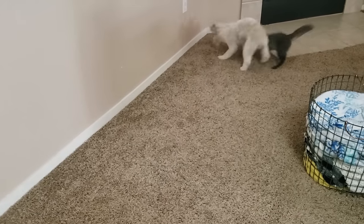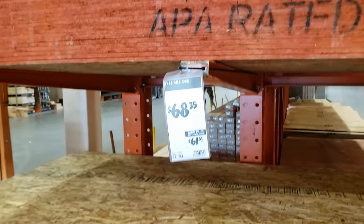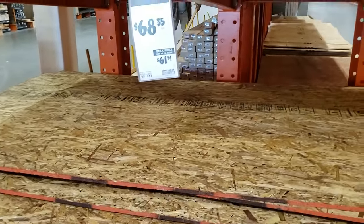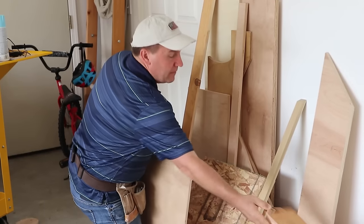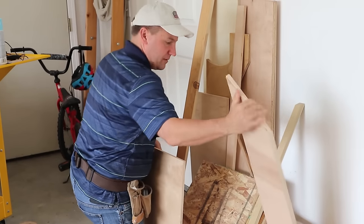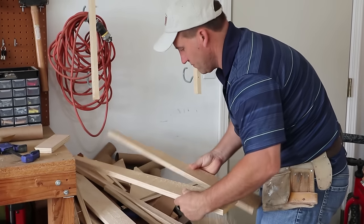We came up with something — we wanted to make our cat a wonderful cat playground. The one thing about a project like this is how expensive the lumber was. So what I did was go through my scrap pile and start finding the good stuff, and I got to building.